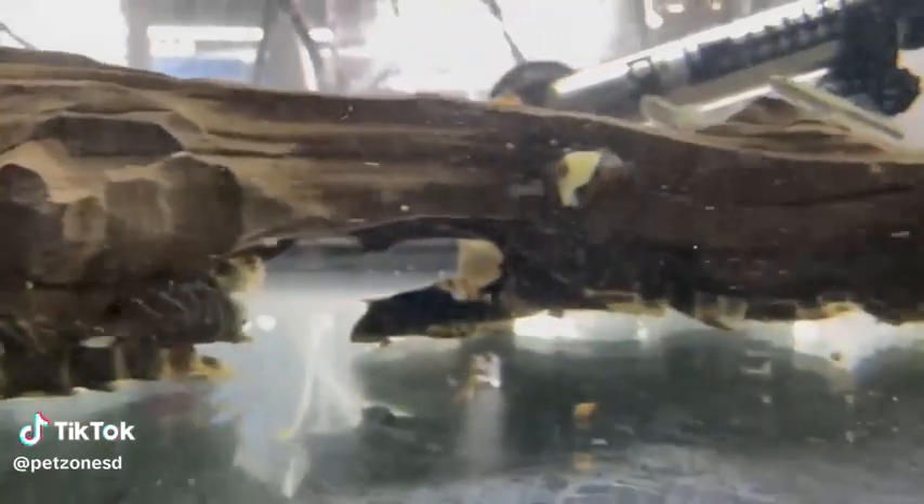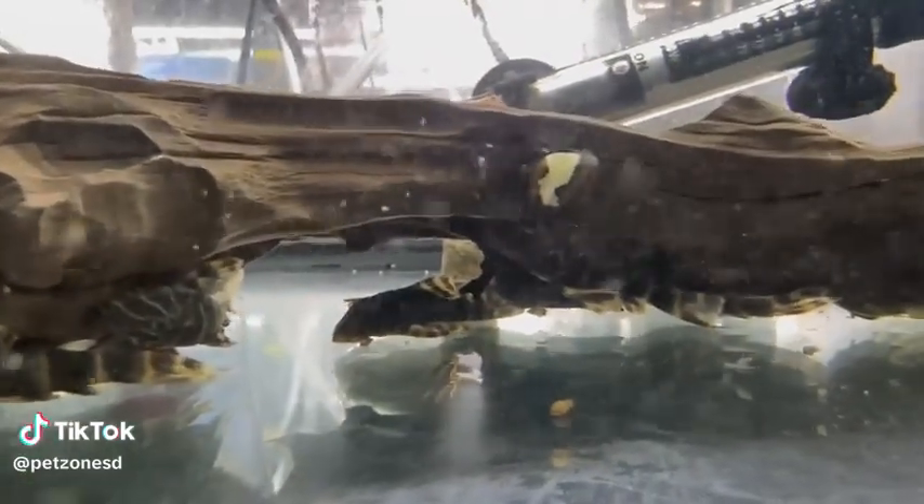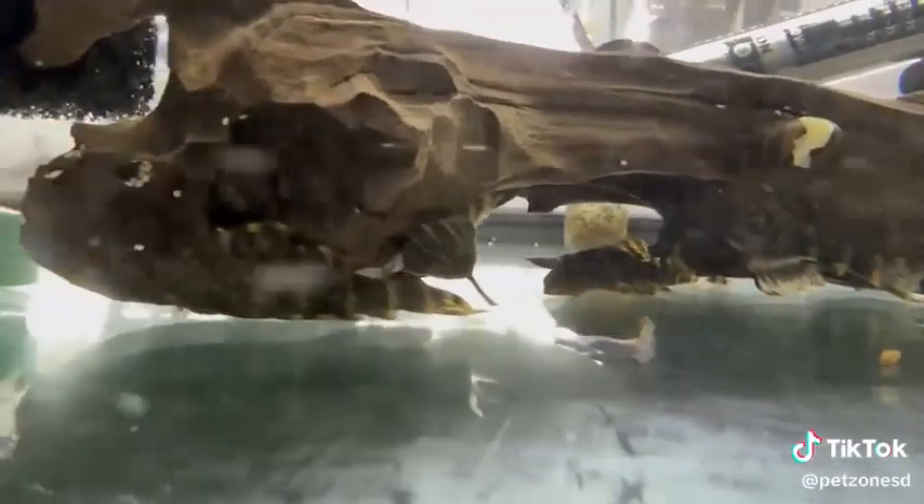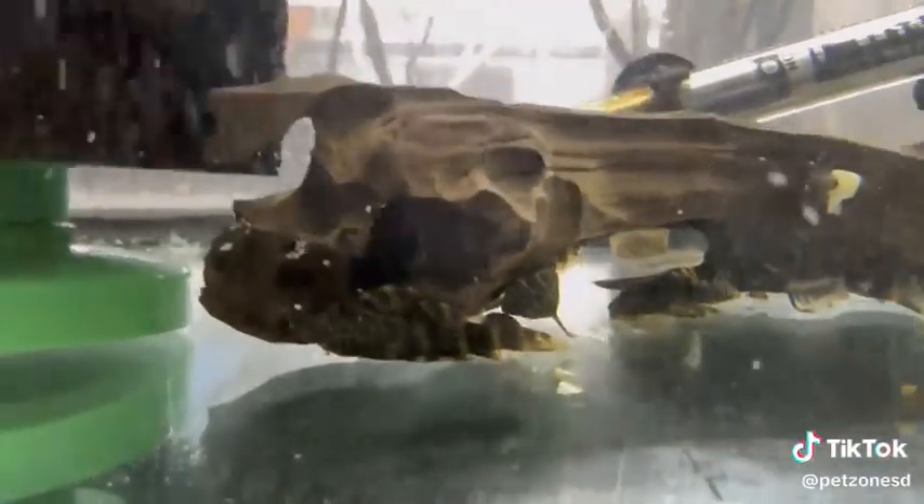The candy stripe pleco, also known as the Rio Negro pleco, is a pretty little pleco with bright stripes on it. These guys grow to be around 3 inches in size. Since they stay so small, they're a great option for smaller size tanks.